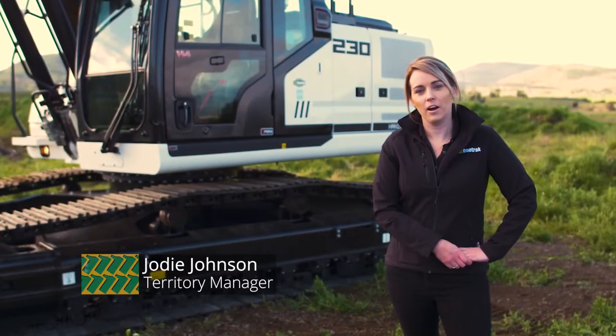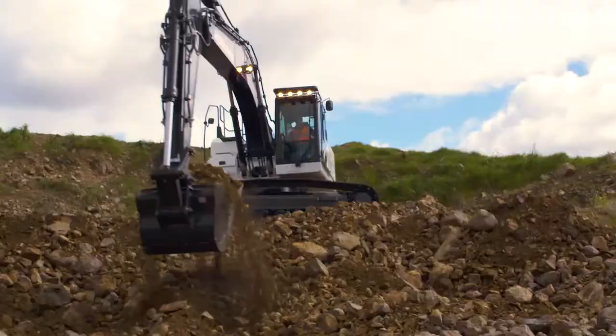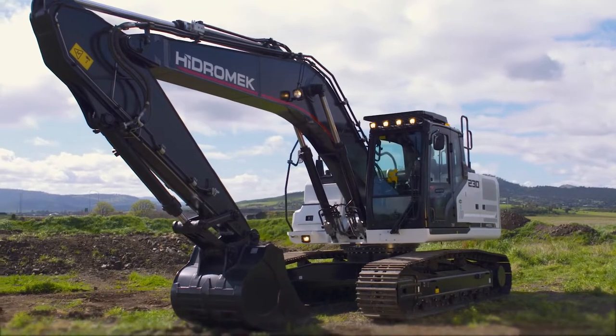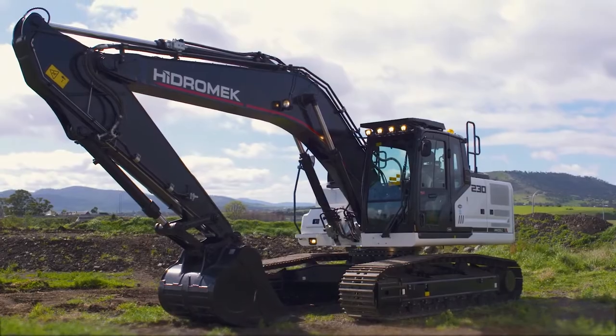Hi, I'm Jodie from OneTrack. I'm here with the all-new Sleek H4 Series Hydromech HMK230LC. The HMK230 has an operating weight of 23.9 tonnes. With reinforced heavy dual steel components, it's powered by a 172 horsepower four-cylinder Isuzu engine.